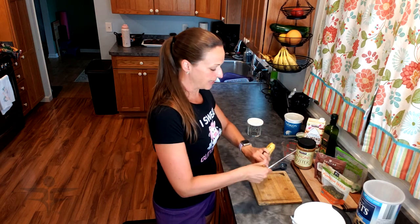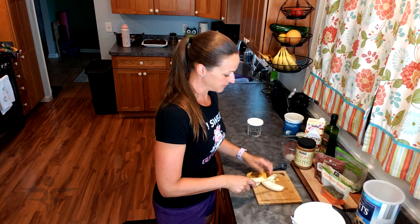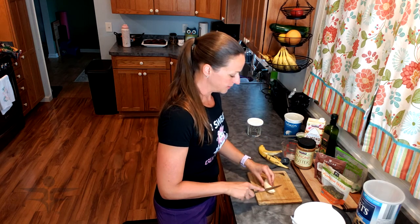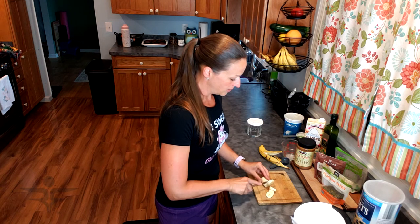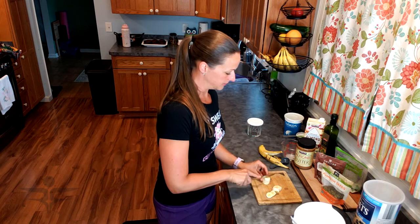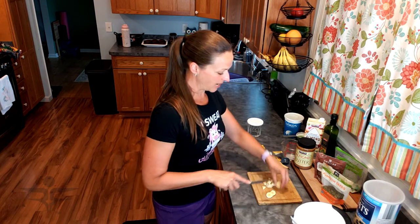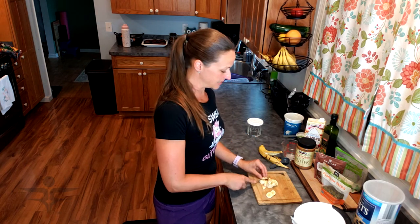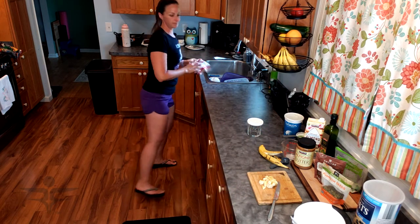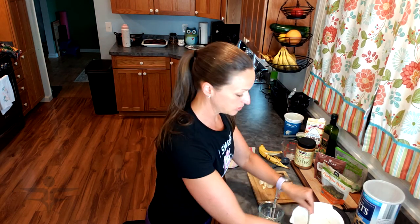I'm just going to dice my banana up — you want to dice it small because we're going to be storing it in these containers, and this will help save space. I'm going to do about half a banana. What I do is pour this mixture into the glass jar, and then I like to put all the toppings on top. That's just my preference — you could mix it all together if you like. I just like to have that crunch on top, kind of like a regular bowl of oatmeal when you add the nuts and the seeds.